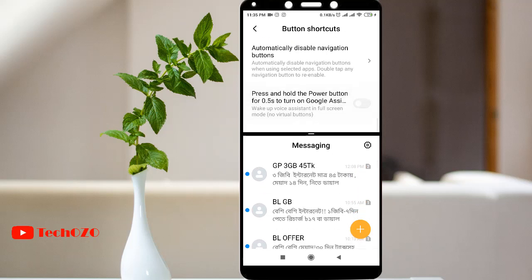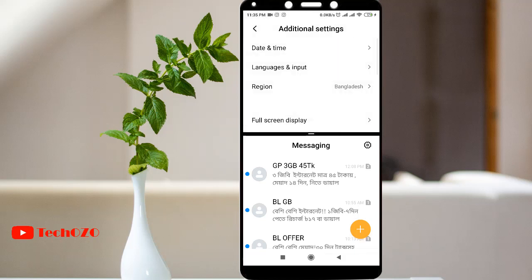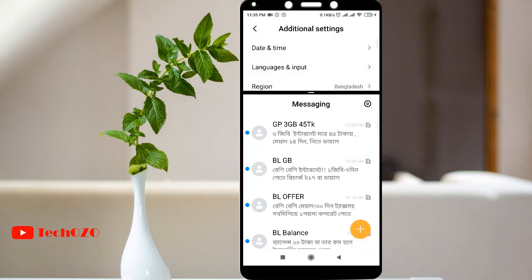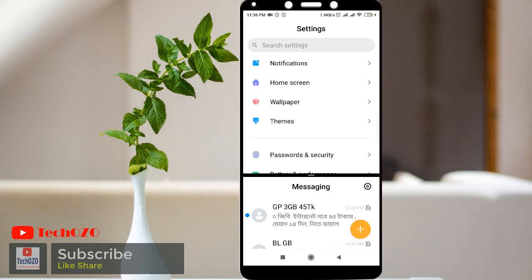And also I have an option to increase the split screen area too. I can increase the screen at the bottom if there is necessity and I can make the upper area smaller. In the same way I can increase the upper screen and reduce the lower screen as well. This is a really amazing tool available in Redmi phones.